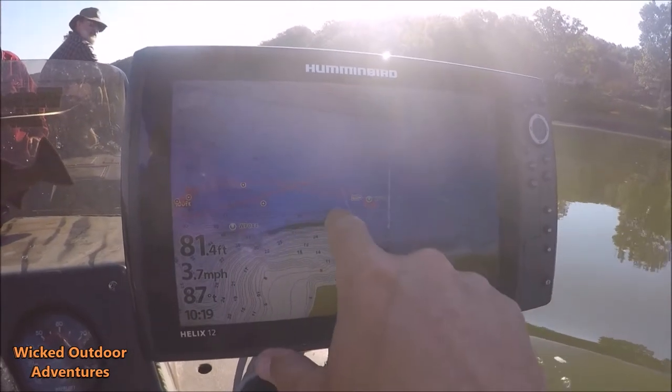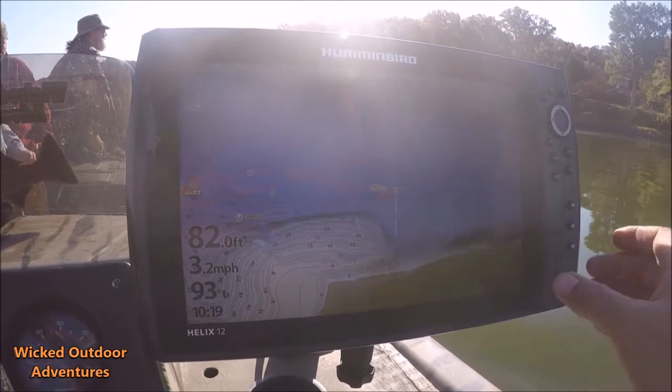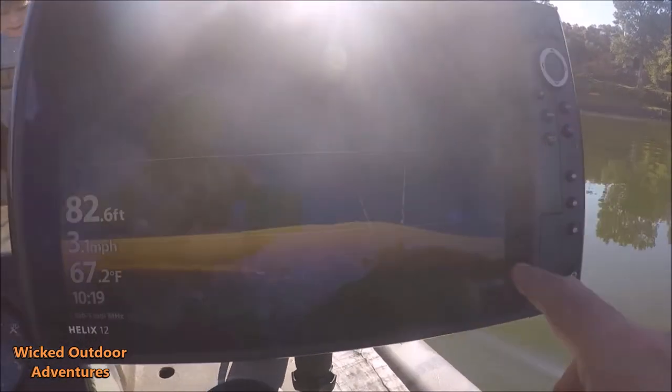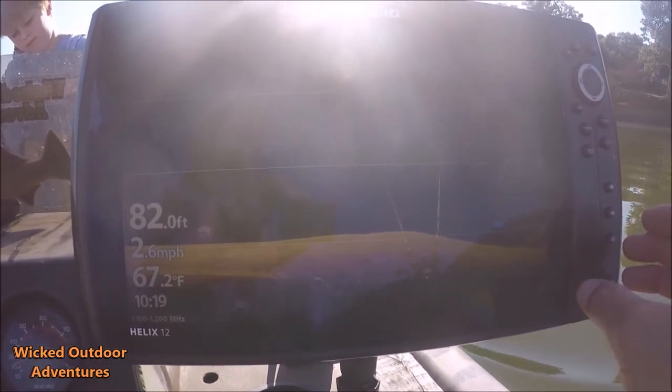Alrighty guys, we're right here on the main channel. There's a little point that comes out here, 80 foot of water. There's a good rock pile here — let me see if I'm on it. Yeah, right here the rock pile is coming up. See it on the 2D down imaging. We're just going to see if there's any big blues hanging around here.